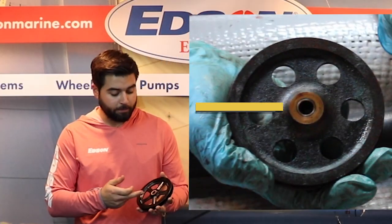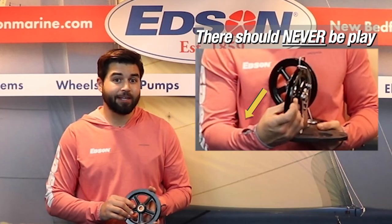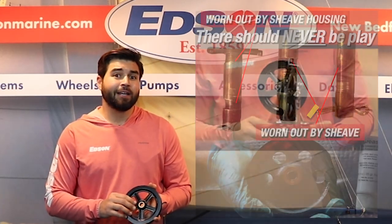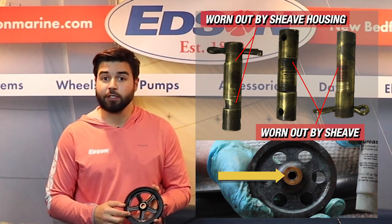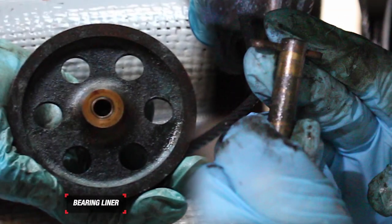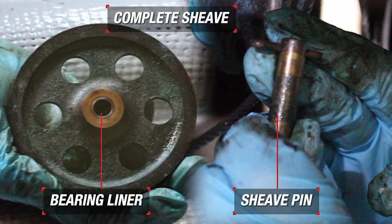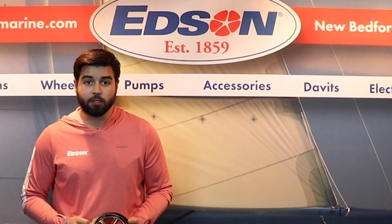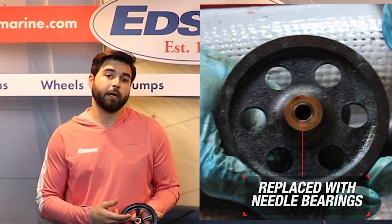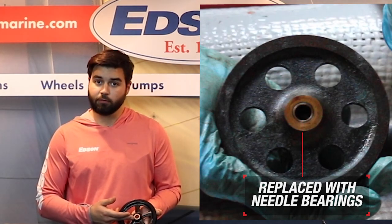Next, you're going to want to inspect the bushing of the shiv. If there was any play in the shiv when you were inspecting it, there might be an issue with the pin itself or the bearing liner of the shiv. You can replace the bearing liner, the pin, or the shiv altogether to make sure that your steering system is safe. In our higher performance steering systems, the bushing is replaced with a needle bearing — these will also need to be inspected and possibly replaced.